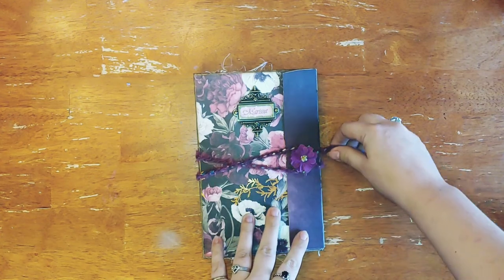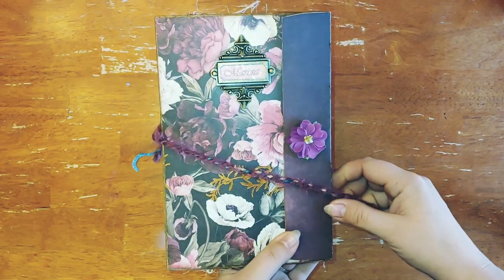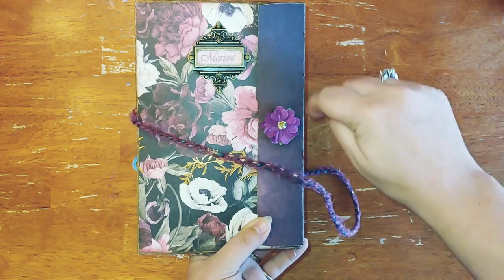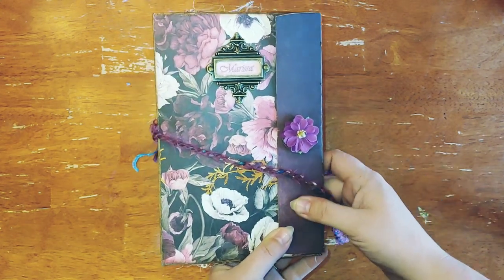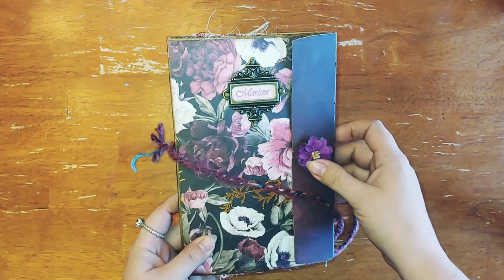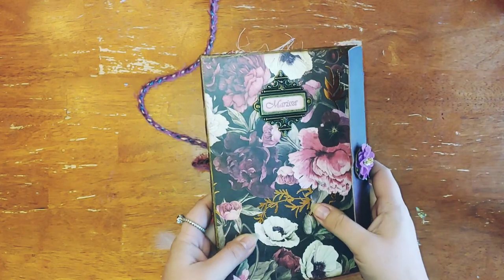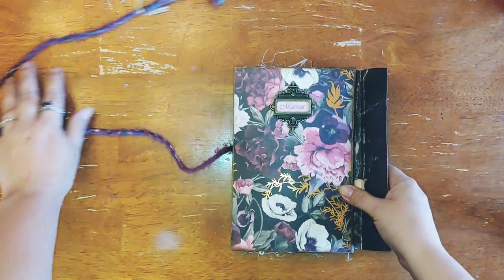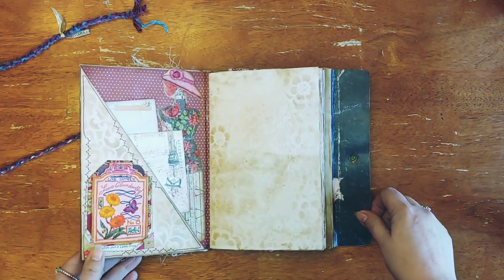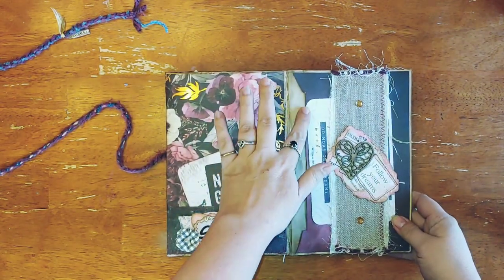I did the closure a little bit different this time. It's just a circle piece that you wrap underneath. Then I put a flower and a nameplate for the cover. It opens this way, but it also opens this way.